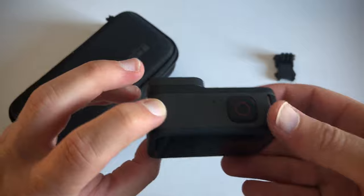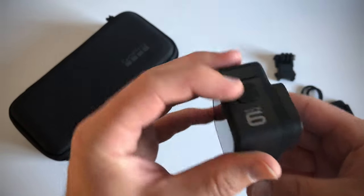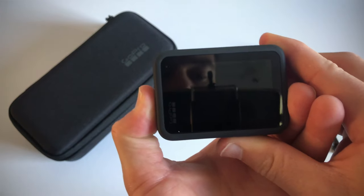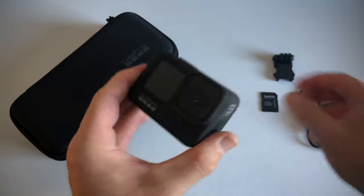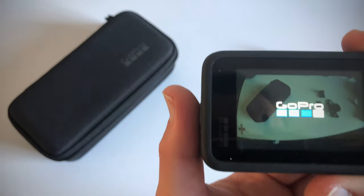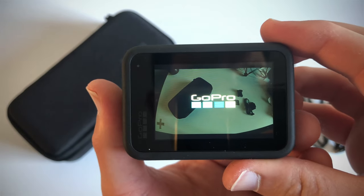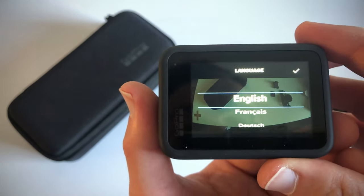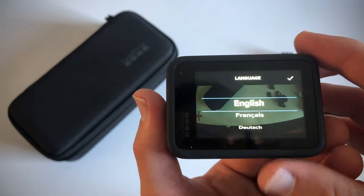There we go. Let's see if we can power this guy on. Okay, there we go — we've got something happening. Let's go through the setup.